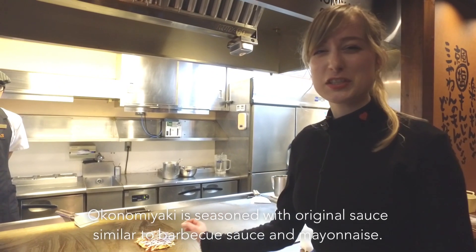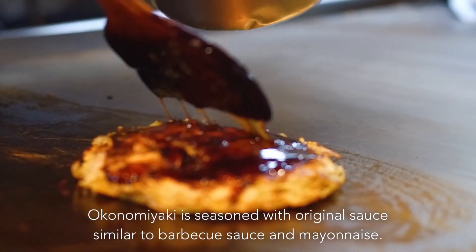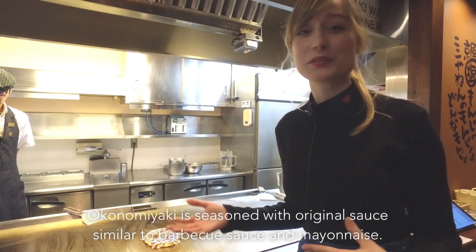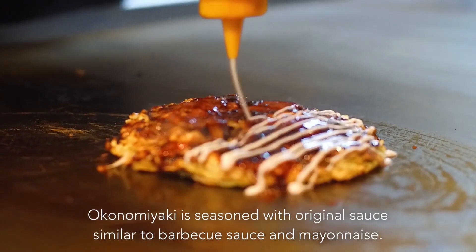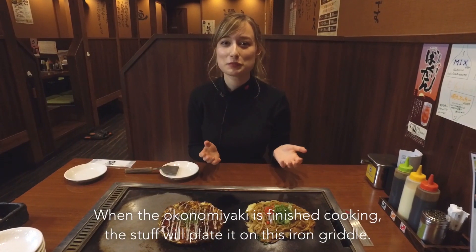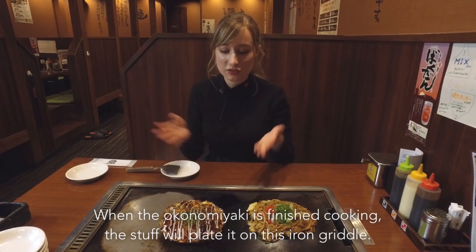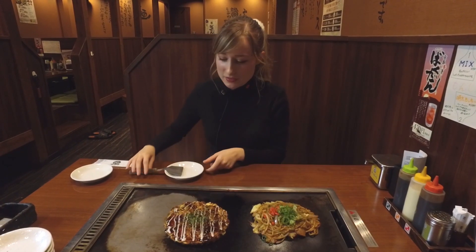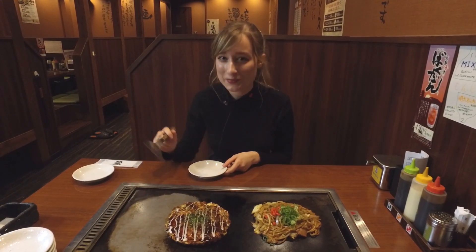Now the last touch before serving it is the sauce. Every restaurant has a different original sauce, and then you have the mayo on top. Now that they've finished preparing all the dishes, they just put it on my table and it's still on the grill. Now I'm going to try out the Okonomiyaki.